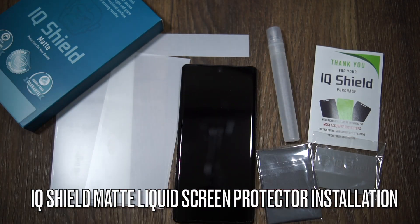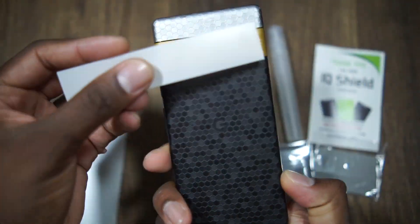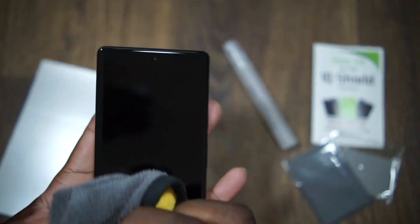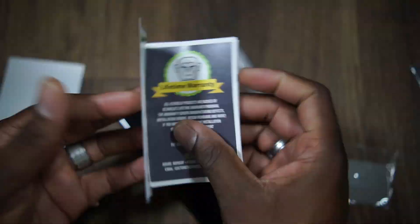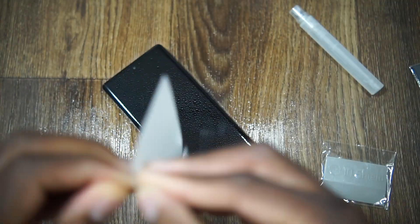I am super rusty at a liquid install, so I grabbed the IQ Shield matte screen protector for the Pixel 6 Pro. If you check my channel, I was doing these way back in the Galaxy S line a long time ago, and I thought this would be a cakewalk — it definitely wasn't.